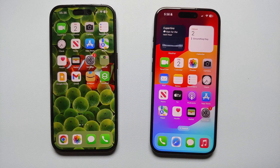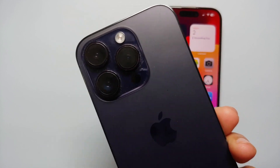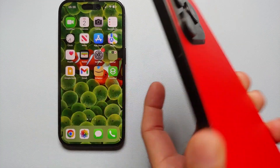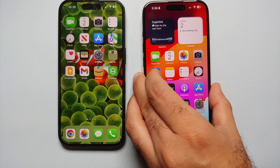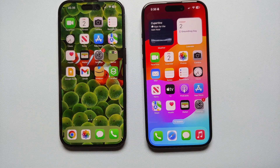Hey, what's up — Manchi here back with another video. In this video I'm going to show you how you can transfer data from your old iPhone to your new iPhone. On the left we have the old one, which is the iPhone 14 Pro, and on the right we have the new one, which is the iPhone 15 Pro. We're going to transfer data from the 14 Pro to the 15 Pro, and we are not going to use iCloud.